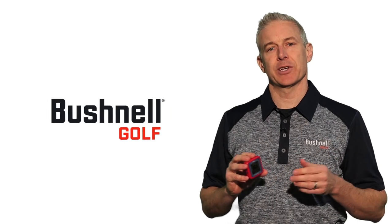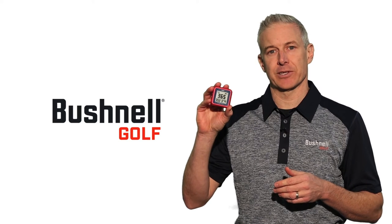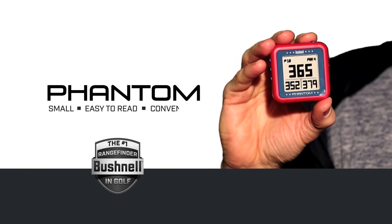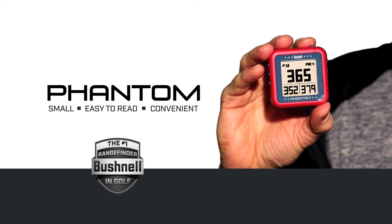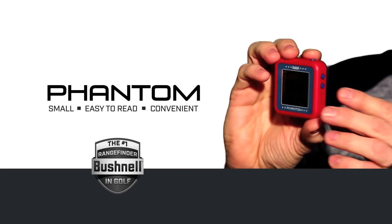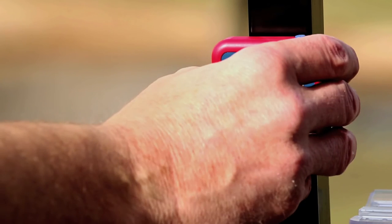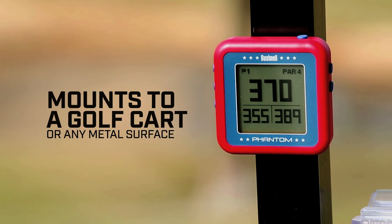Distance made simple — it's become synonymous with Bushnell Golf GPS products, and the Phantom is no exception. This pocket-sized GPS device is small and easy to read with large numbers. Bushnell has taken convenience to the next level by integrating a bite magnetic mount into the back of the unit, so you can easily mount your Phantom right on your golf cart or any metal surface.